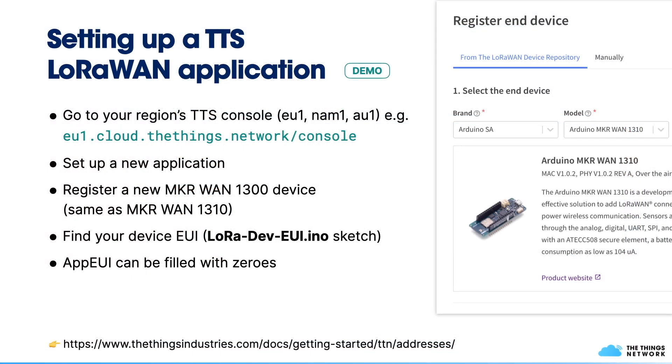Now let's add LoRa connectivity. In this session, we'll use the ThingStack and set up a new application. Go to your region's ThingStack console — either EU1, NAM1, or AU1 depending on where you are. In the console, set up a new application and register your MakerVan board. You'll need to figure out the device EUI to register it successfully. To do so, run the provided LoRa Dev EUI sketch, which will print out the device EUI. The App EUI doesn't really need to be used, so it can be filled with zeros.